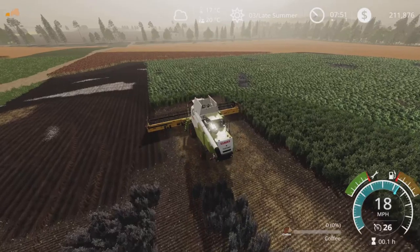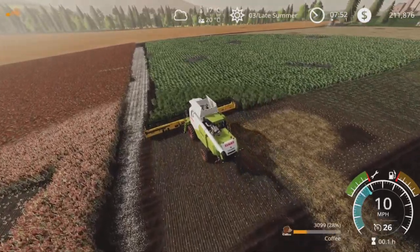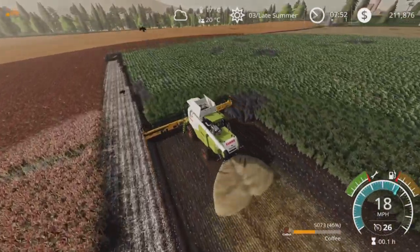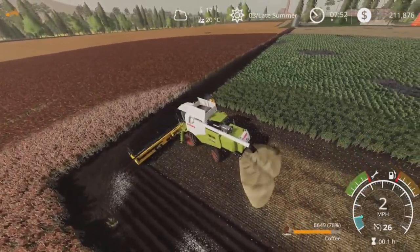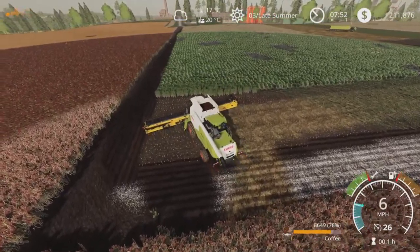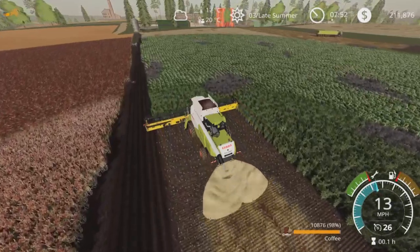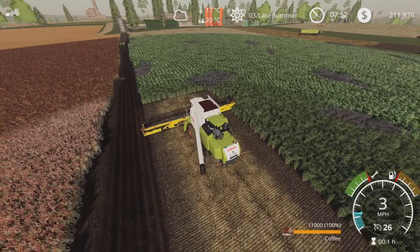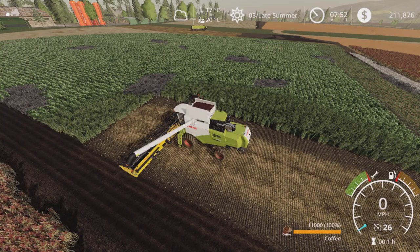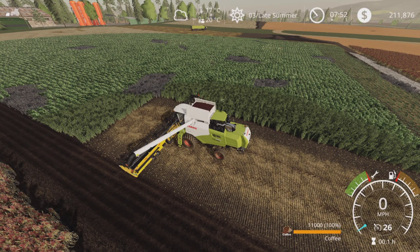We're gonna keep those as the coffee test plots, even though it appears it regrows. I just want to double-check on that whole situation before I go head first into the coffee thing. Our funds are not at the point where we can necessarily take a one-year loss, but I mean I'm sure we'll do quite well. We have a bunch of coffee in storage still waiting for the price to come up.